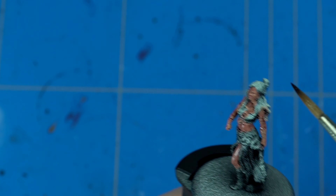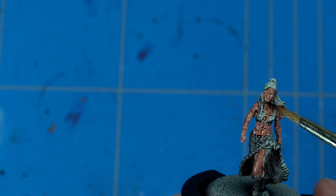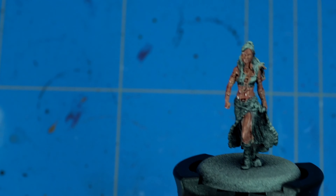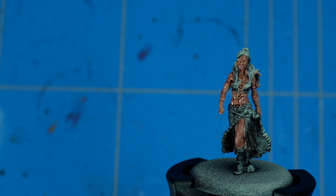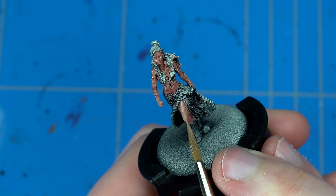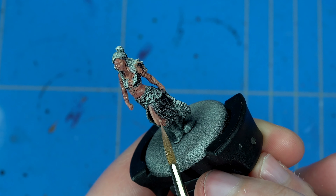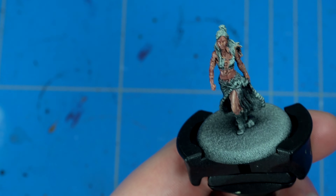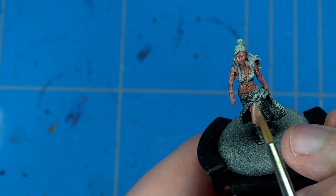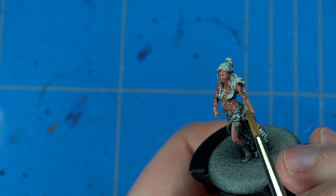I did mix in a bit of Reikland Fleshshade here and there to give some variety in the skin and to not exaggerate the purple too much. Especially on female faces, you have to be really careful that you don't overshade the model, because it can become a lot of eyeliner and dark spots. The female face is sculpted more softly than a male face — there's no eyebrow ridge, knuckled nose, or big chin — so you have to be more careful with shading.